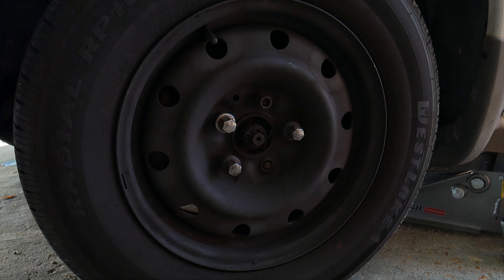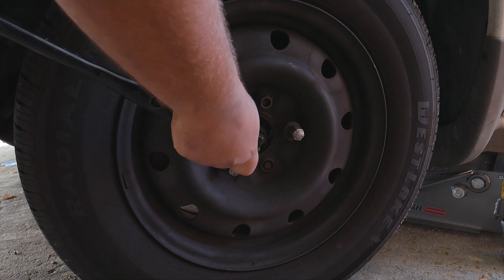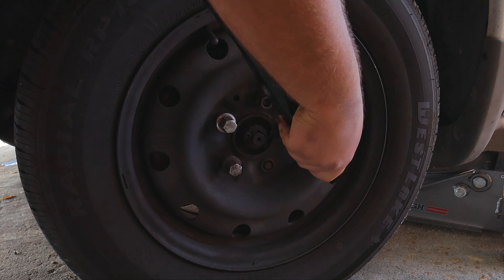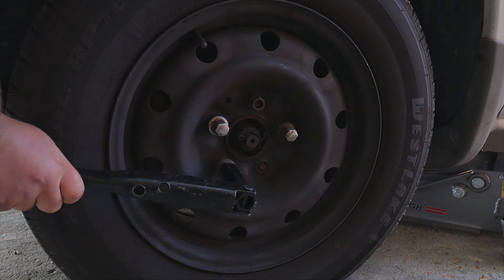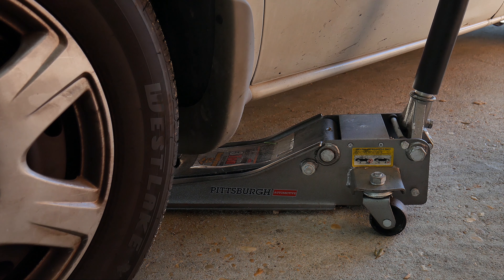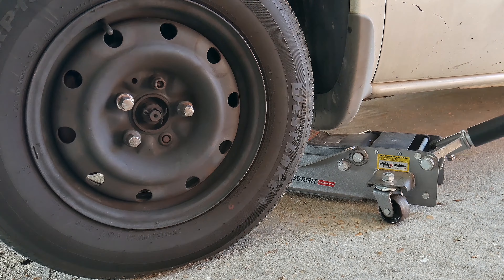If you have a wheel cover, go ahead and remove that. Now we're going to take our nut remover bar and break each nut loose. You want to do this with the car on the floor because it will be a lot easier — unless you have an impact drill. Now that the nuts are loose we can go ahead and start jacking up the car.